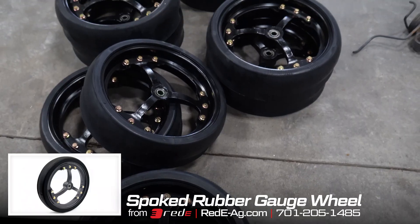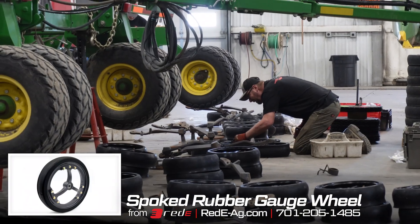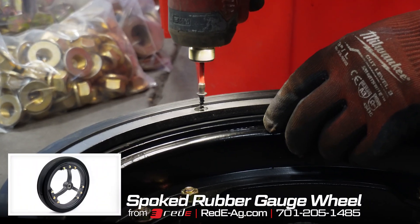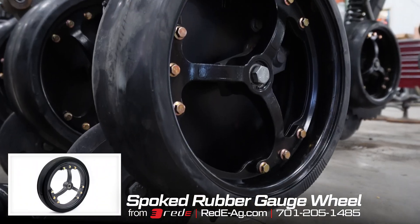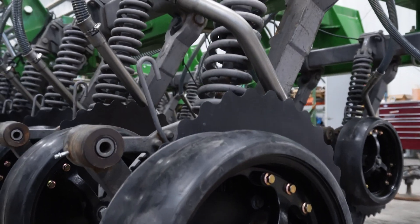We're also installing our Red-E spoked gauge wheels — four and a half inch gauge wheels, rubber with the three-eighths slip. And we're also installing scrapers, the lip extenders, to the back of the gauge wheel.